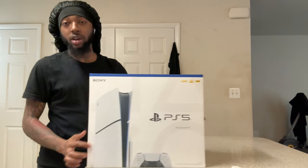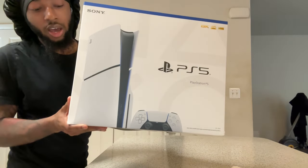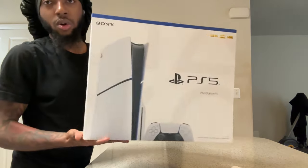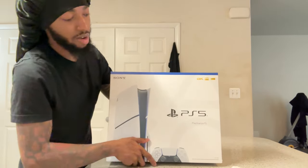Let me show you the box. So of course you got the new design, smaller design. And I'm going to do a little comparison too while we're here, since my cousin has the original PS5 upstairs and I have this Slim now.